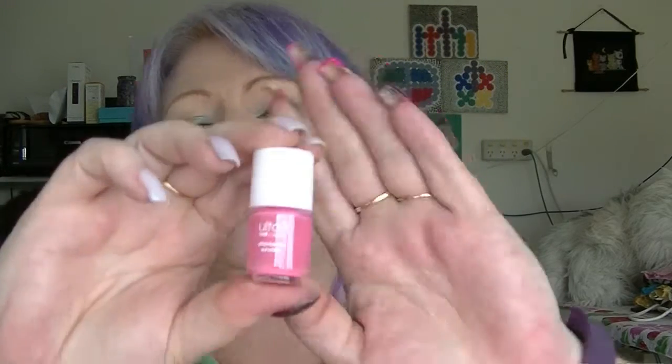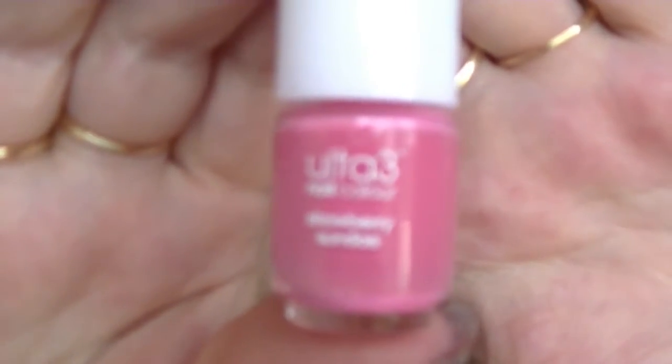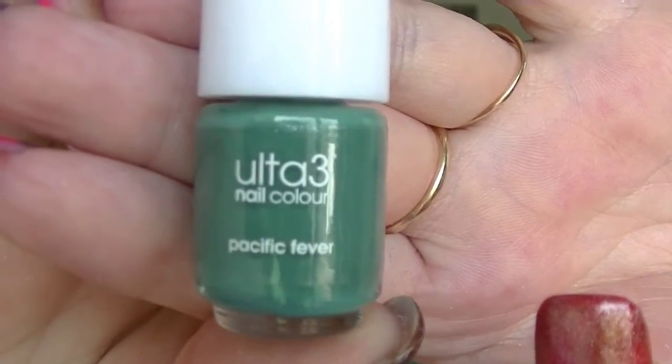I own a lot of Ultra3 nail polish. Number six is a pink — I don't own this one either. This is Strawberry Sundae, a bright pink, still sort of like a mid-toned kind of pink. Number seven is one that I already own — this is Pacific Fever, which is a really pretty sparkly green.